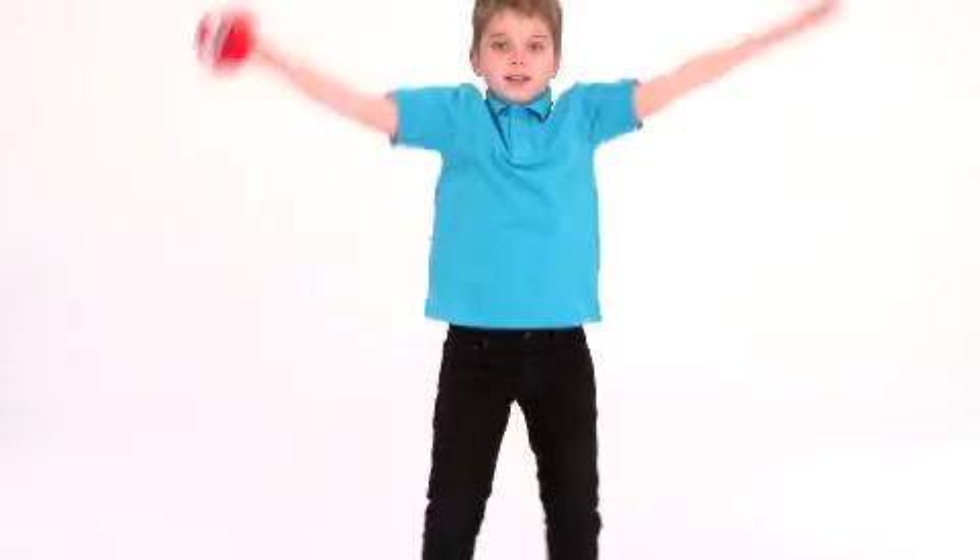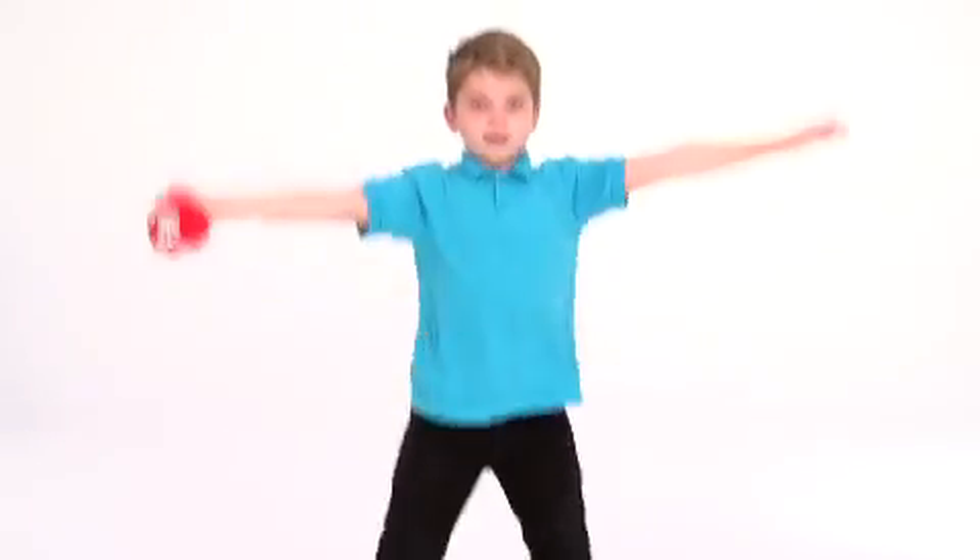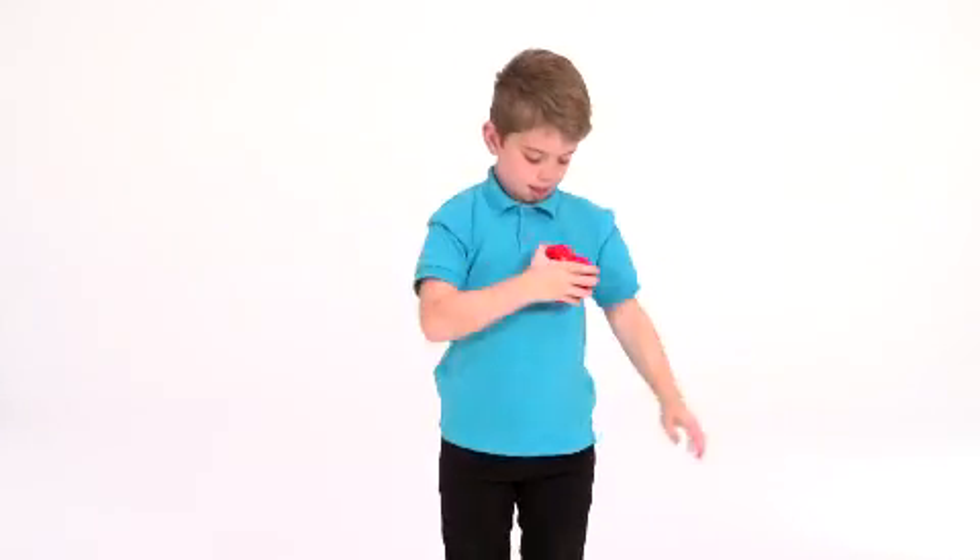Perfect for lessons on the human body, health, and physical education to show children how their heart beats faster and works harder when they exercise or run. Get your students curious about how the human body works with the SmartHeart from Learning Resources.